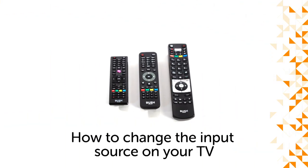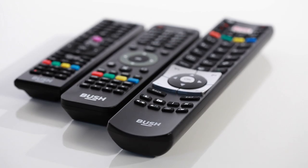Hello from Bush Support. This video guide will demonstrate how to change the source on your TV, as well as which button on your remote will control this feature.